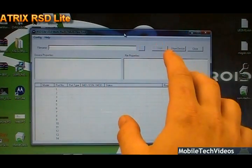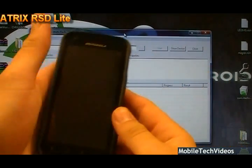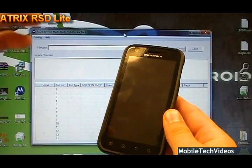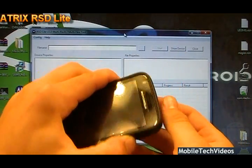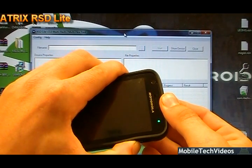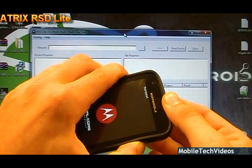RSD Lite is a very simplistic looking flash-based tool to flash phones with firmware. So now we've powered our phone down, installed our drivers, and installed RSD Lite. We want to put the phone into RSD mode. To do that, hold volume down and the power button. Continue to hold them until you get the text at the top of the screen, and that text will say fastboot.